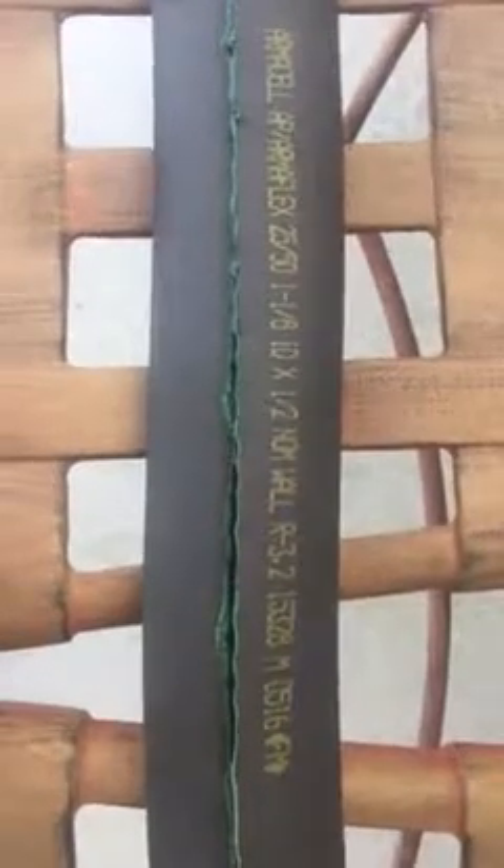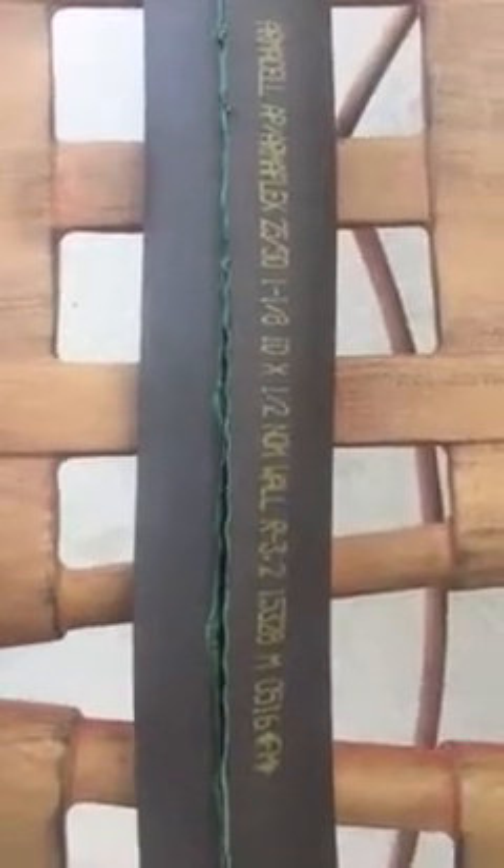What you need to do is purchase this black foam insulation, self-adhesive pipe wrap at either Lowe's or Home Depot. Make sure it's a one-half inch nominal wall interior.